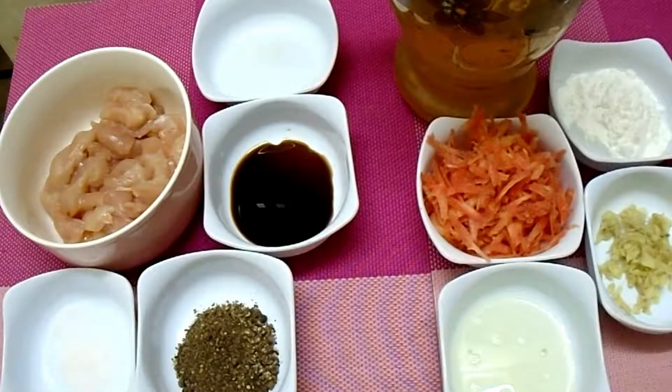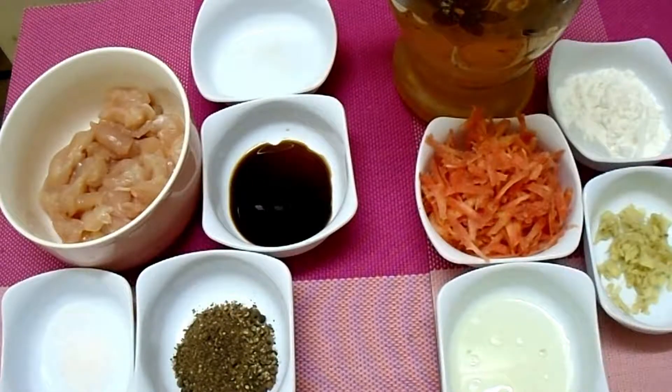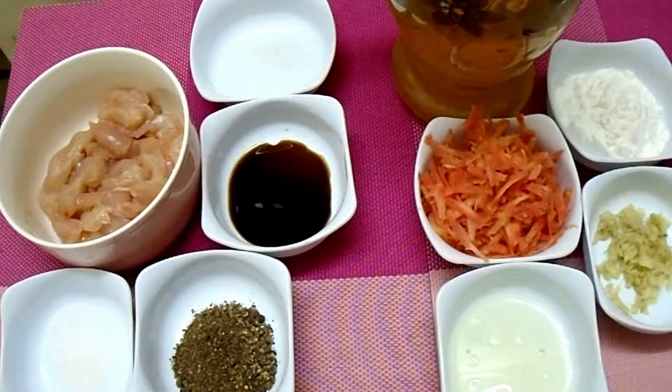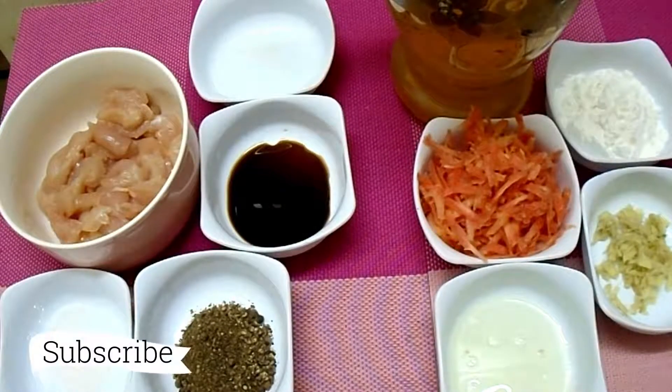Hello, welcome. This is the house of Samia Rasooi. I am giving you a recipe for chicken ginger soup. It is a very different soup. Please try it. Before you request the recipe, please like this channel.